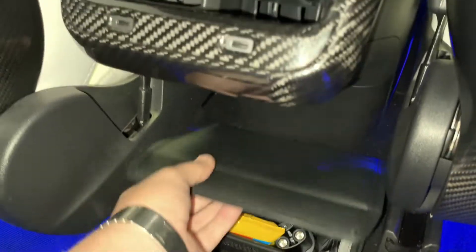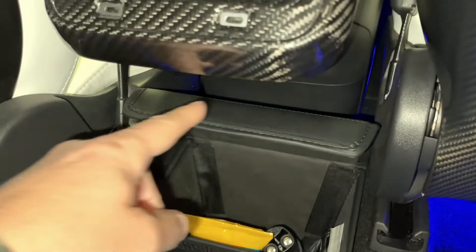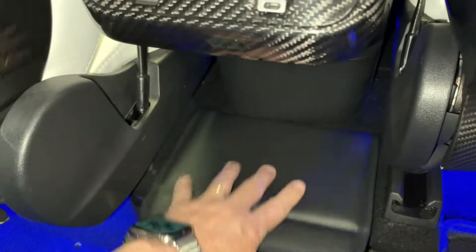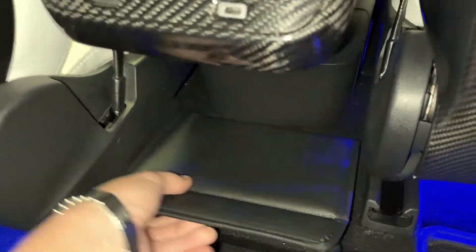You can have it all the way in, or you can have it a little bit to the side. When you open it, it actually stays up or open, and then the Velcro closes it.